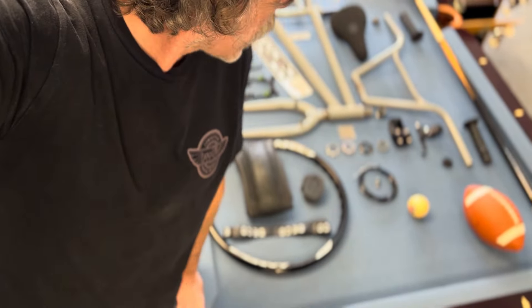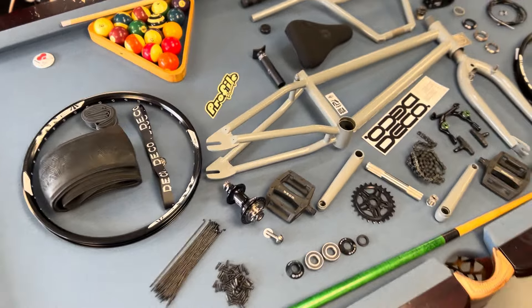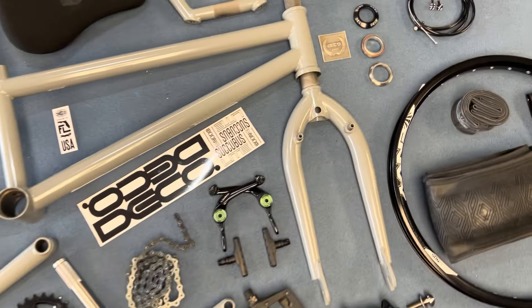We've got the Sun MV front rims. I peel off the stickers and use them on the front and rear. The brakes work perfect on this. We've got the Heresy tire, classic tube, Deco rim strip.